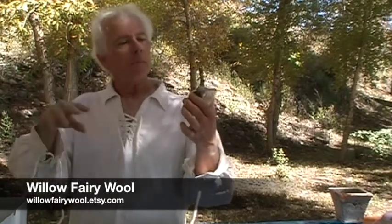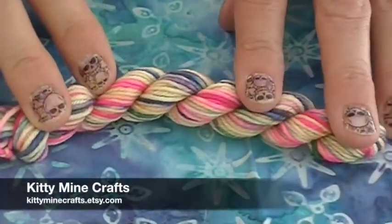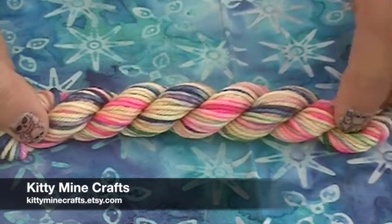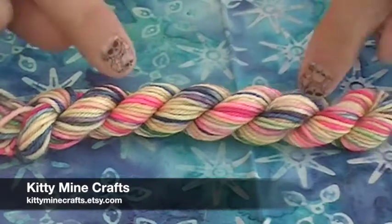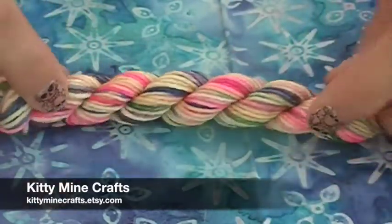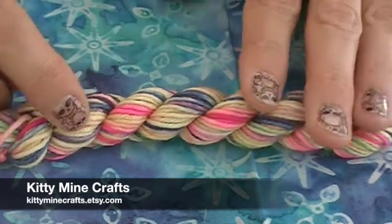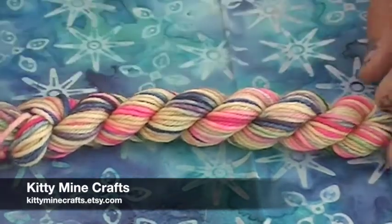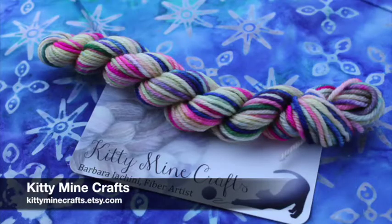Kitty Minecraft sent us these fun little skeins titled 'Captain Shakespeare,' based on a movie called Stardust — an airship pirate movie featuring Robert De Niro in ivory women's undergarments with a brightly colored feather boa and a fluffy pink feather fan. She did lots of fun little bright jewel tones mixed on top of a beautiful cream color. This particular yarn is an 80/20 superwash merino with nylon and it's fingering weight — great for any shawl or socks.